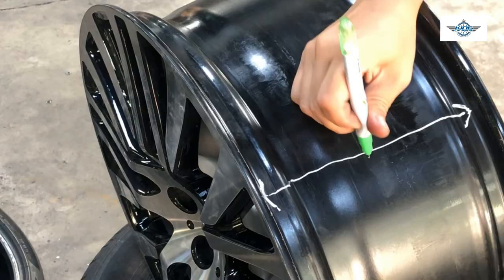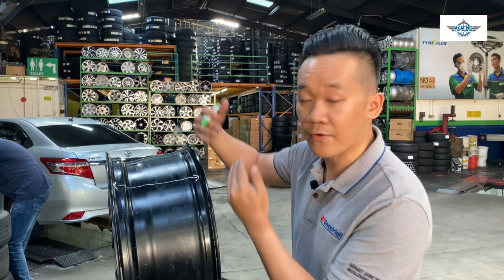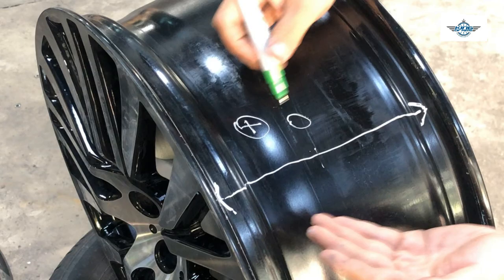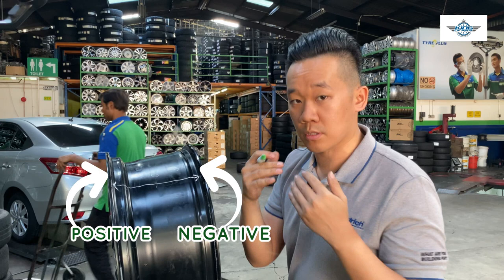So imagine that when we slice the rims in the middle, the middle offset will be offset zero. So this particular set of rims has the offset of positive 40. What does it mean? The mounting surface is on the left-hand side of the zero — the left-hand side of the zero is positive offset. The right-hand side of the zero is negative.